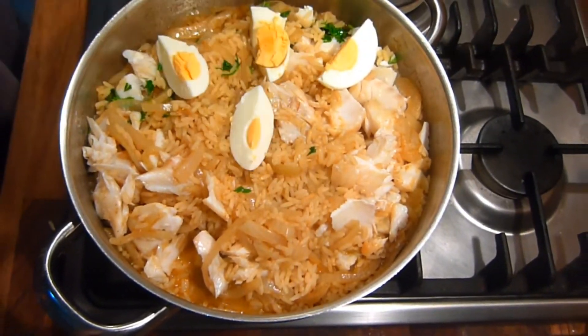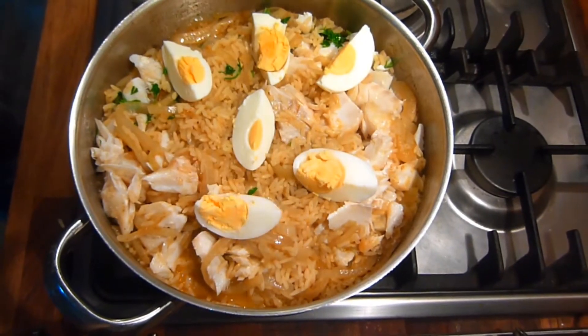Then simply place the cut egg pieces on top, put the lid on the pan, turn the heat off and allow it to stand for another five minutes.